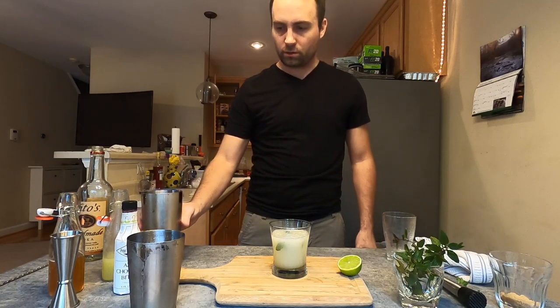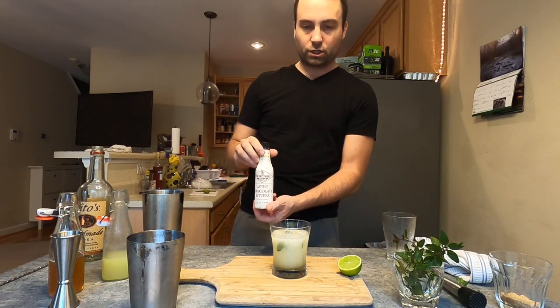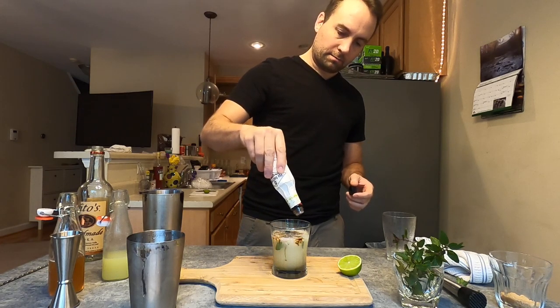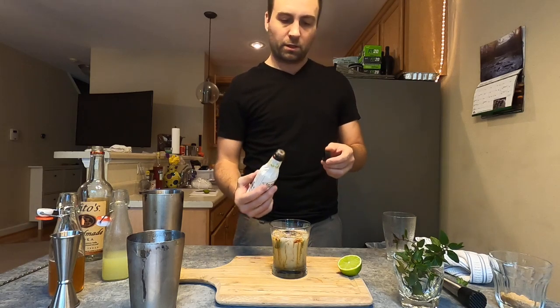Now I'm going to take my Fee Brothers Aztec chocolate bitters here and give this a nice ample coating on top to give myself some nice contrast. Hopefully you'll be able to see that on camera.